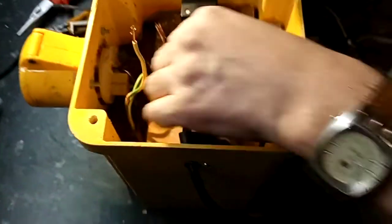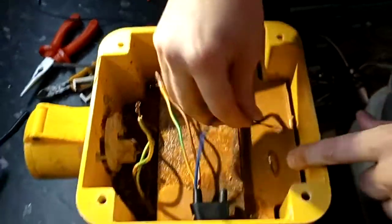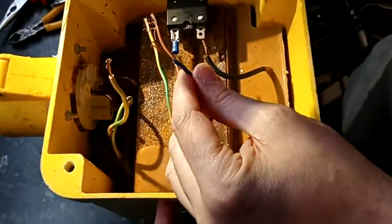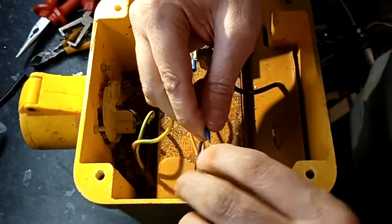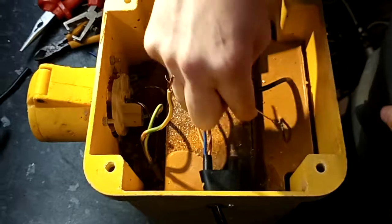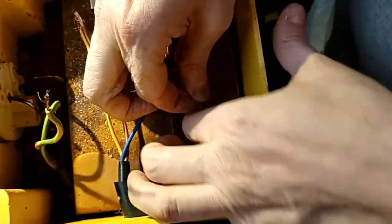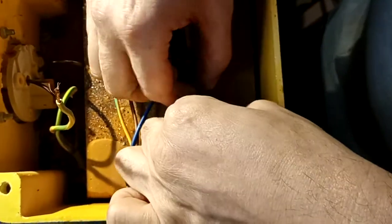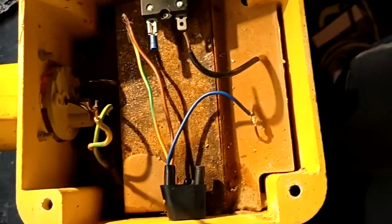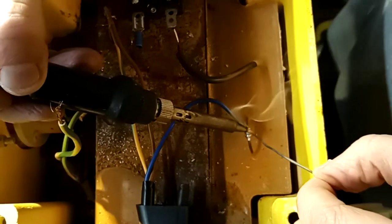And that's locked the cable tightly in place. First one we'll do is over here for the neutral — take off a little bit more with the strippers, give it a light twist, and then wrap around the contact.